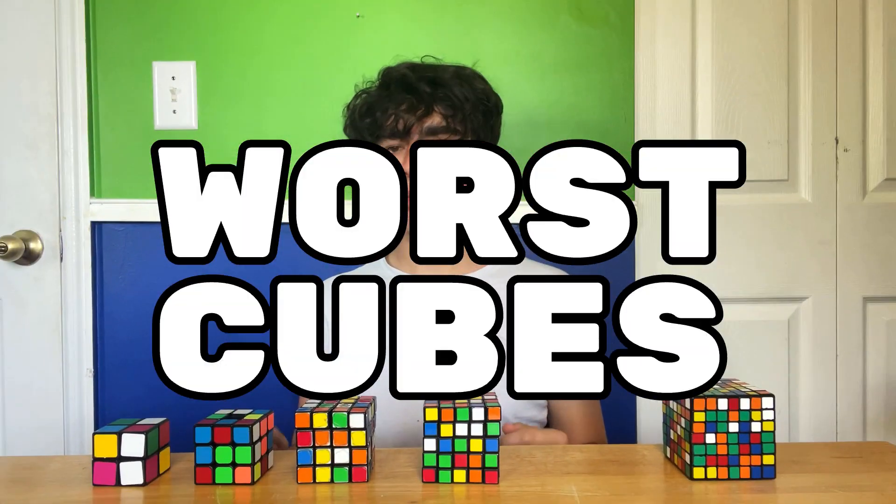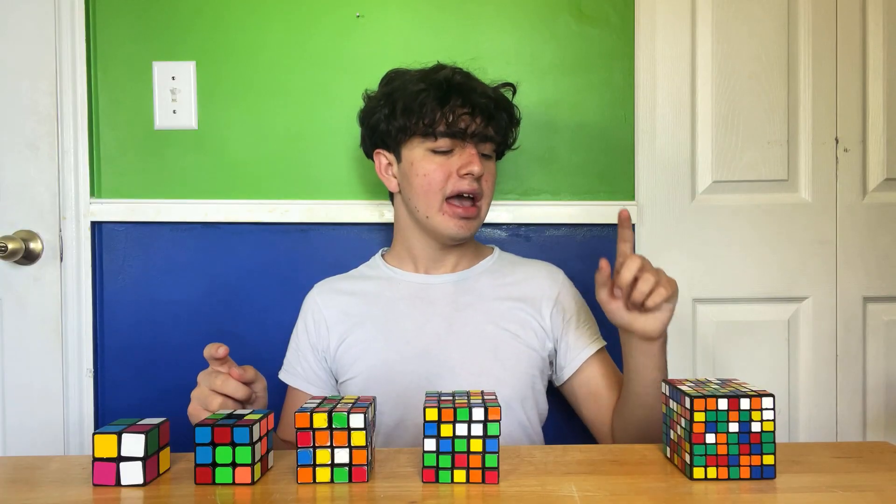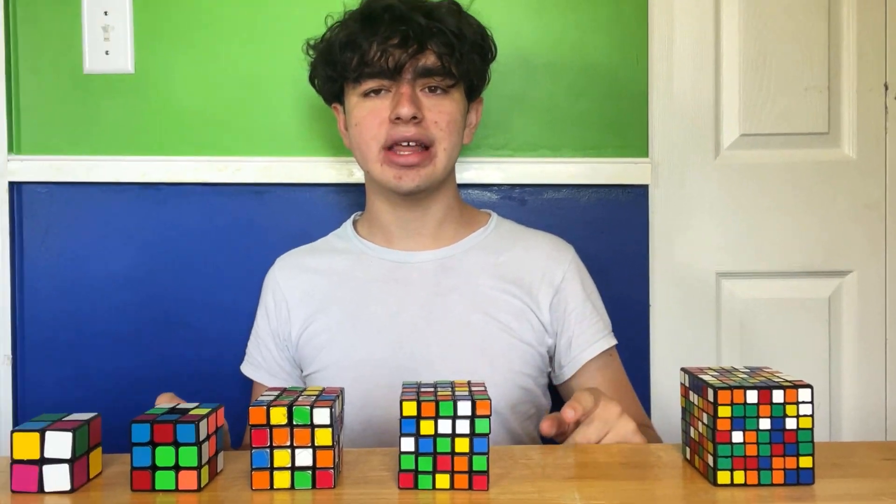Today I'm solving all my worst Rubik's Cubes from 2x2 to 7x7, except 6x6, and you'll find out why later.